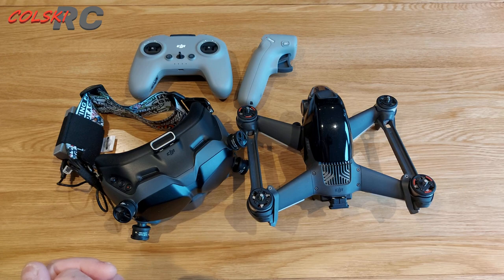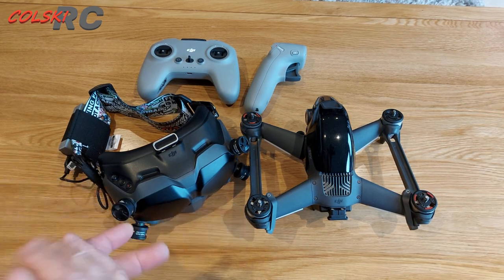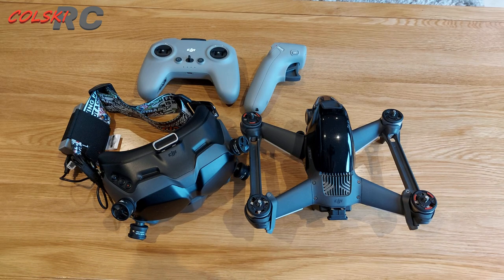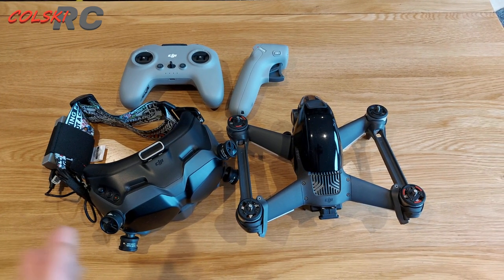Sorry about that — we just had a camera malfunction, which is why there's a split in the video. I don't know what happened there, but anyway, back to what I was saying.